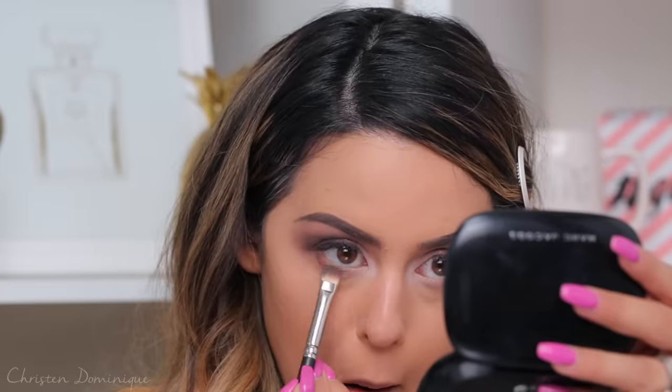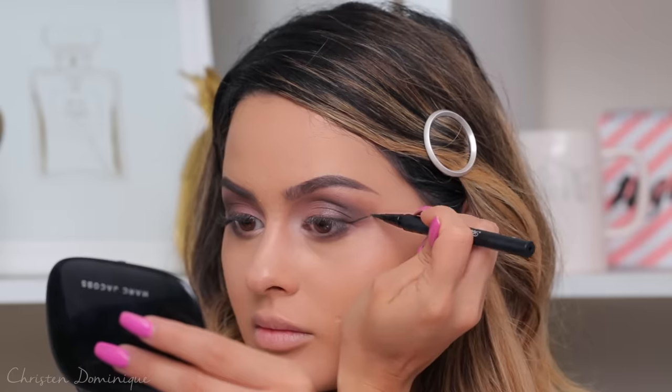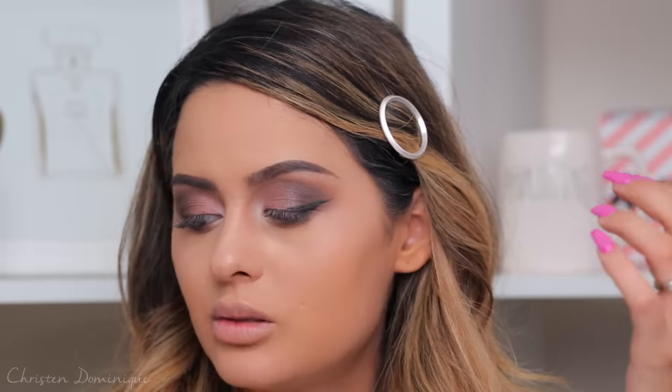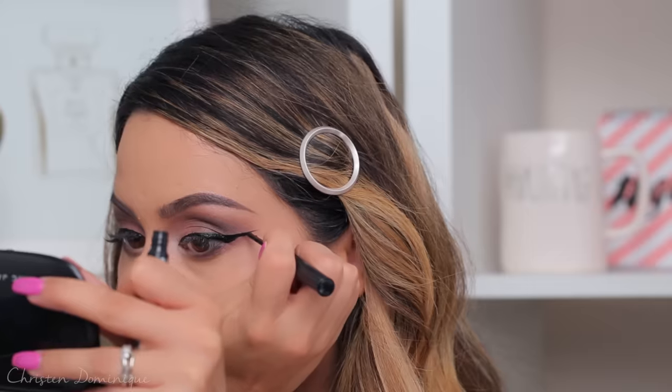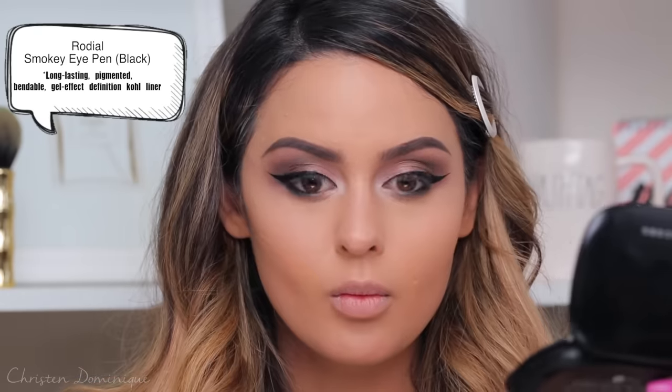Everything I did to the outer corners of my eyes, I'm also going to do on the bottom part of my lower lash line. For my wing, I'm taking the Too Faced Sketch Marker in Charcoal Black to create that party wing. Sometimes I create the base first to make sure they're not lopsided. I'm switching to my NYX Squid Liner because it's very, very black — this wing looks like it's literally about to slice a piece of fruit! I tilt my head back for one smooth, clean line. Then, to add even more drama, I use the Rodial Smokey Eye Pen on my lower lash line and smoke it out.